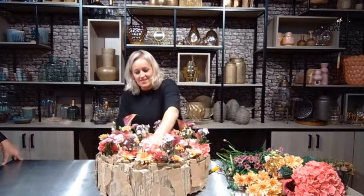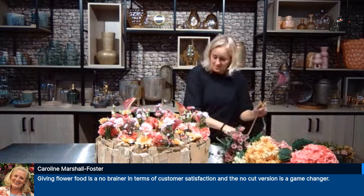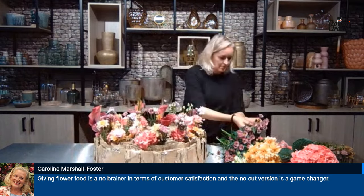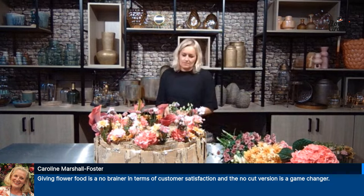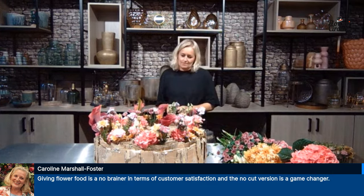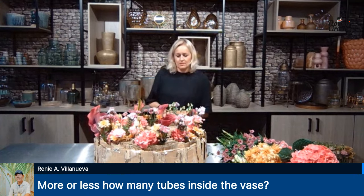The phlox is also bicolored — wow, it's a shiny and bright arrangement. We've got more comments about flower food: when I was lecturing florist students we carried out experiments with sugar, lemonade, flower food, bleach, and copper pennies — flower food was the winner. Caroline Marshall Foster is giving a good point: flower food is a no-brainer for customer satisfaction, and the no-cut version is a game changer. There used to be a rule that you must cut stems before putting them in water, but now there is flower food where you don't have to cut anymore — it saves a lot of time.